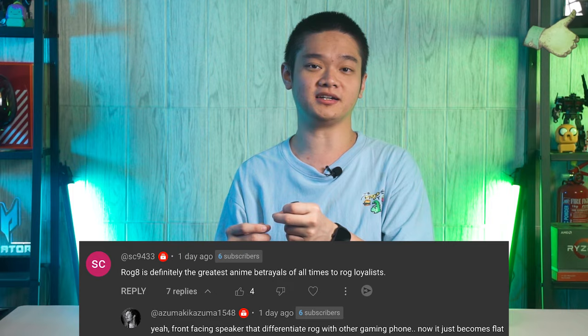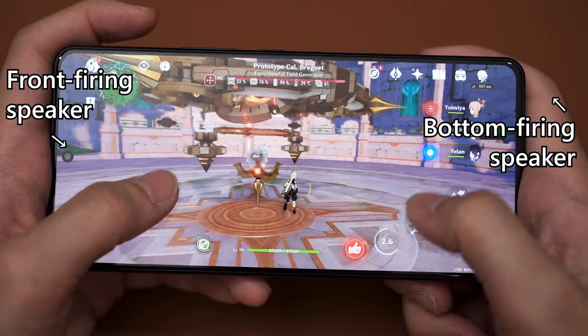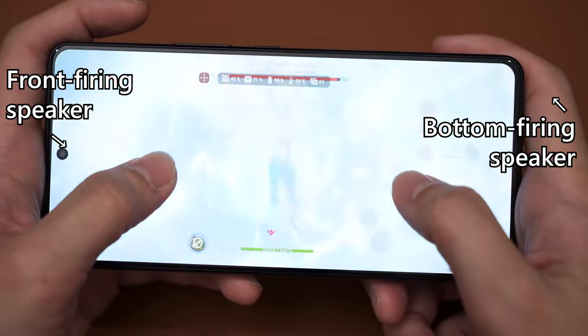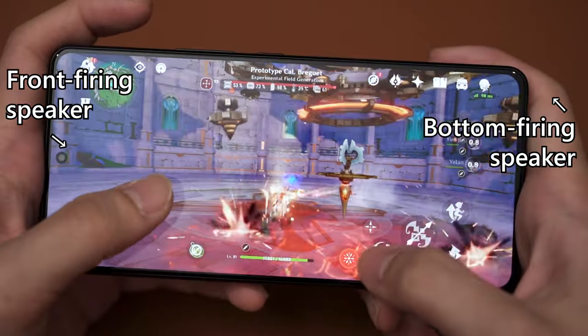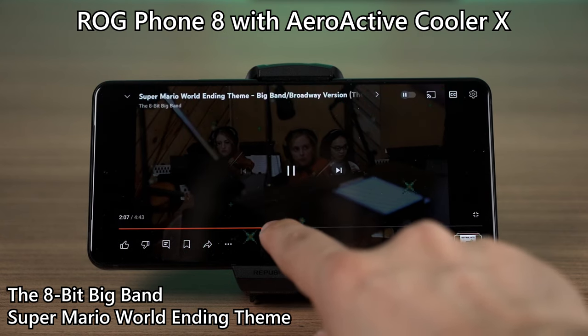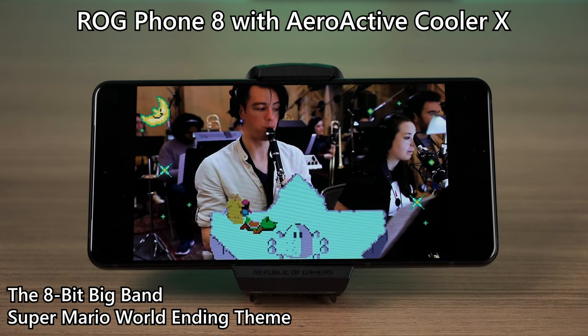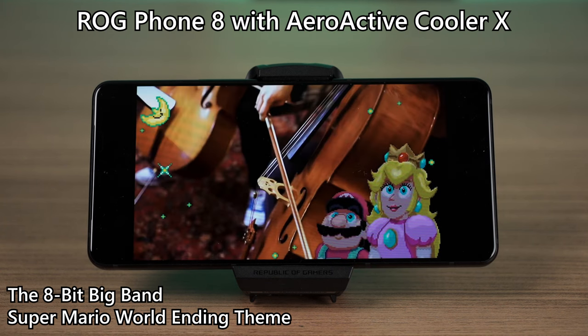From a practical standpoint, I'm not a fan of this design change. The phone is made more compact by sacrificing the stereo front-facing speakers for a higher screen-to-body ratio. That means my right hand will constantly be covering or obstructing the bottom-firing speaker, resulting in not-so-good audio quality. Here's a quick sound test comparison with the previous generation and also with the AeroActive cooler installed. The AeroActive Cooler 7 from last year had a built-in subwoofer that won't be present on the new AeroActive Cooler X, which will further impact sound quality.